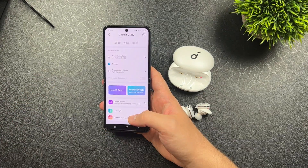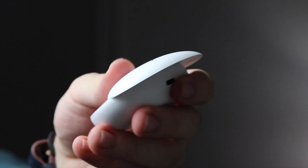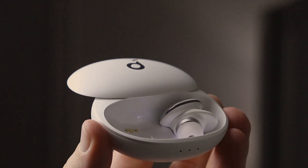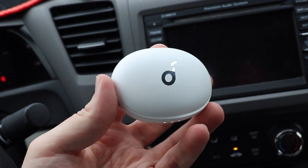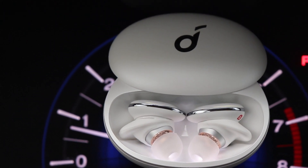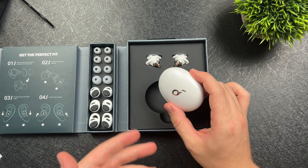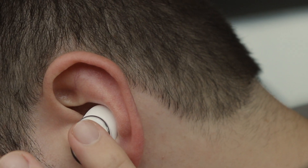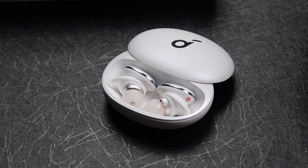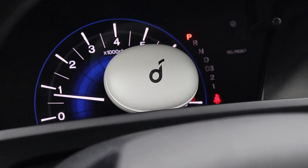The Liberty 3 Pros look awfully familiar to the Liberty 2 Pros with its silicone fit wings. Anker has said that the earbuds are about 30% smaller than the Liberty 2 Pros, and the smaller footprint is quite visible. The matte texture on the Liberty 3 Pros and the way you open it by sliding the lid is super unique. The earbuds are held in place magnetically and pop right into place. The box includes different tips as well as different sized wings. These are also IPX4 sweat-resistant, making them great for working out.